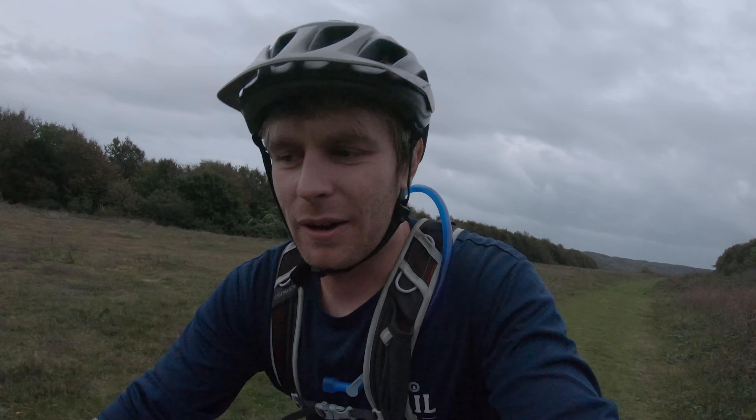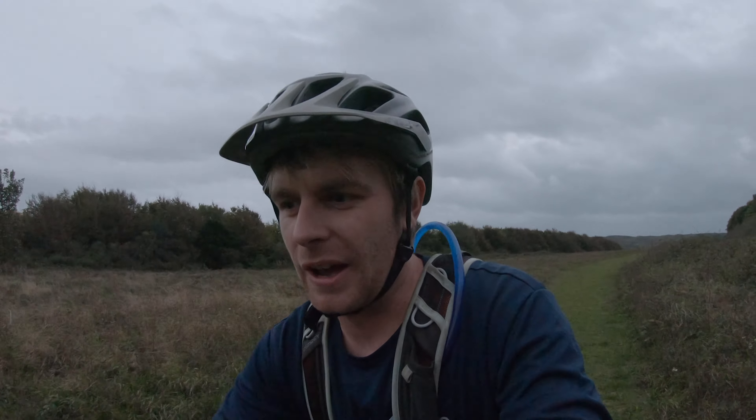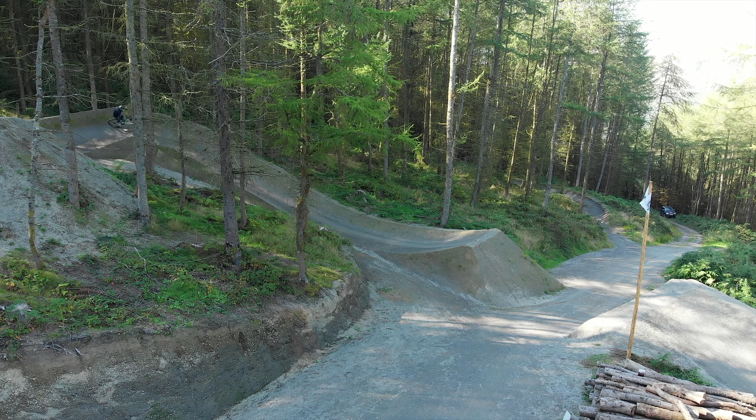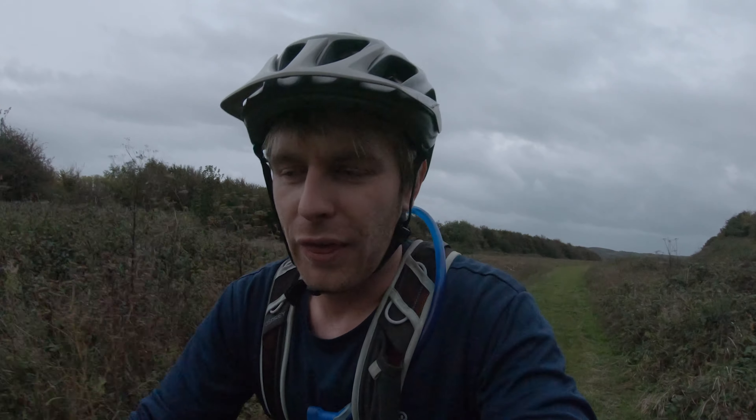This bike loves park riding - freeride kind of style, big jumps, tabletops, big corners - I feel like that's the bike in its element. If you've got any other questions about this bike leave them in the comments or reach out and talk to me over on Instagram with a DM.